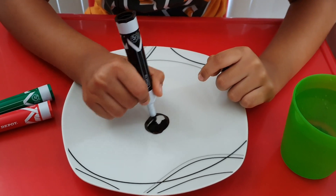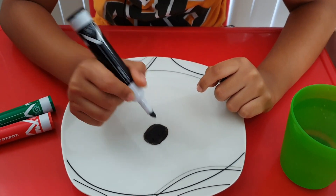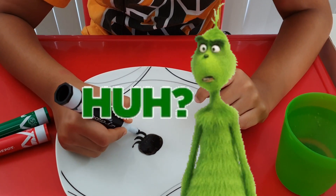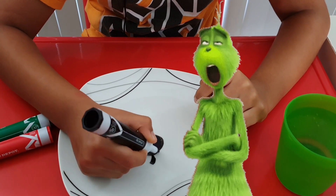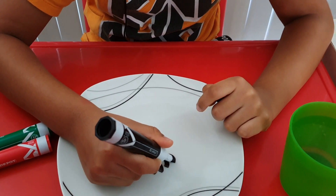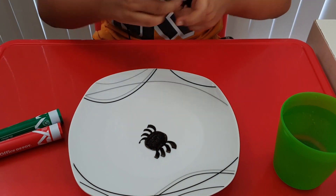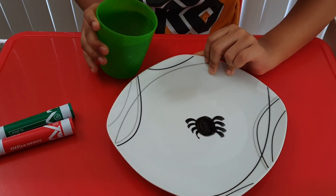Let's color it from here to there. Let's make the tentacles on the other side. All right, perfect! Now we're going to take our water and pour it on the plate — make sure you do it slowly.